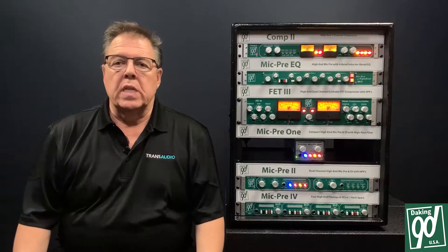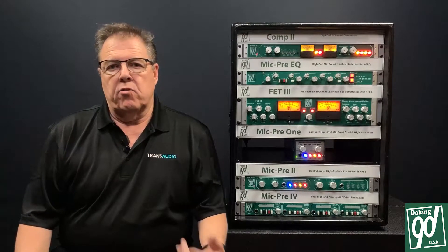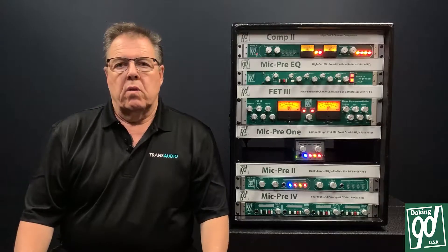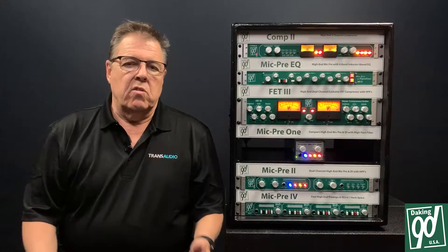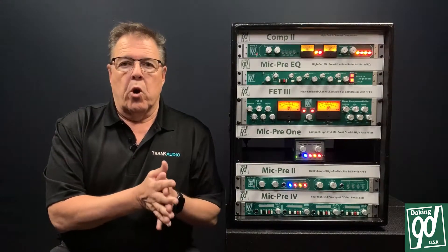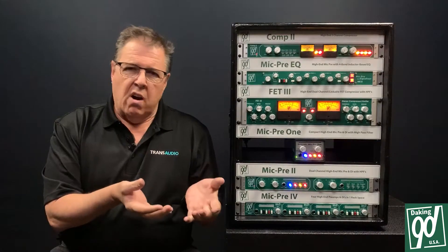A lot of people have really liked Jeff's compressors over the years. The FET2 was a compressor we had for many years. It was discontinued a couple years ago and we still get a lot of requests for it. We have the current FET3, which is a much more expensive compressor with a lot of features and adjustments, but we think there's a really cool spot for compression units hardware available in the marketplace.